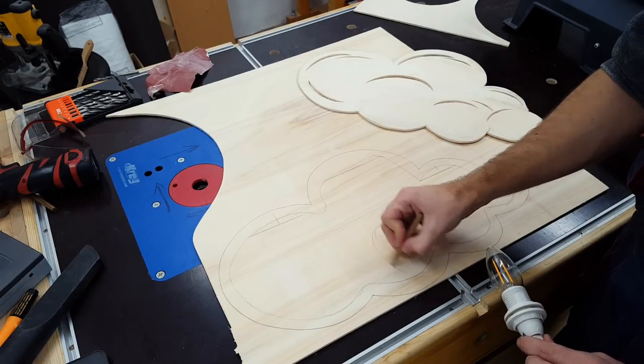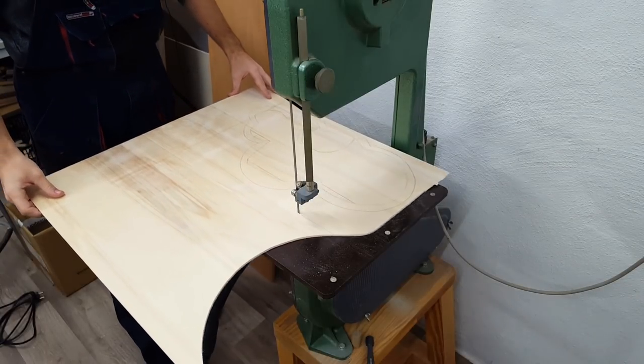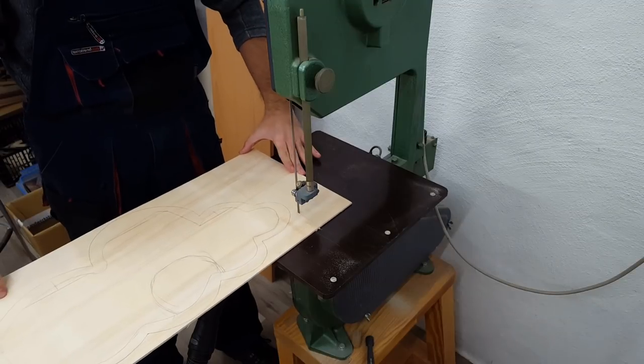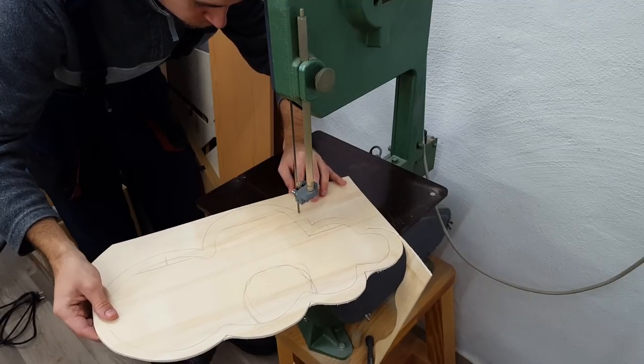The part I didn't plan for at this point was the mounting. I started out with the idea of only one screw in the middle of the lamp, but later noticed that this might not be enough to make the lamp hang straight. But more on that later.